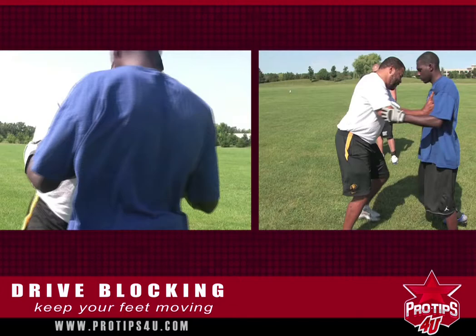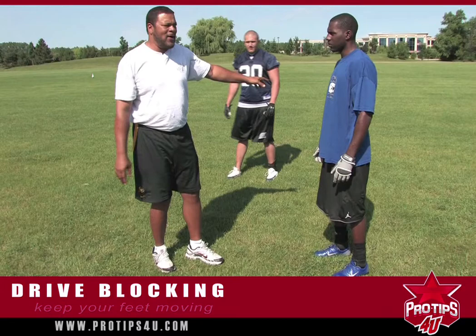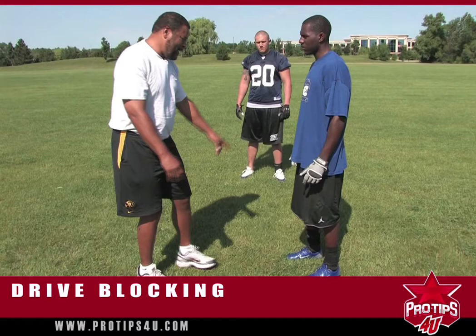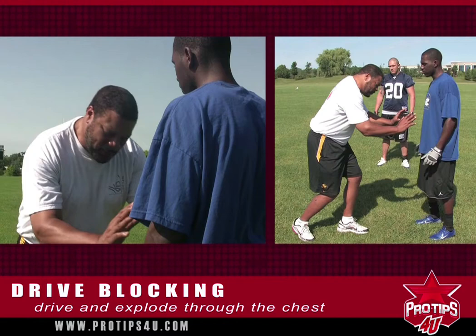Try to tip him whichever way he wants to go — if he wants to go that way, you go that way. A lot of times in the wash, when everybody's on the ground getting knocked over, you can tip him over and get that all-important knockdown — get him on his back, the de-cleater they call it — if you keep your feet moving and keep driving.